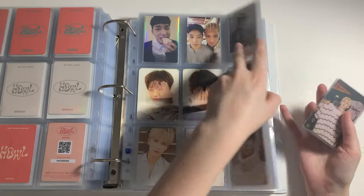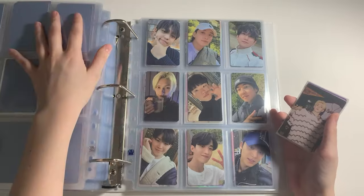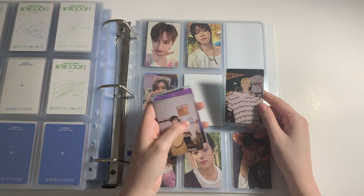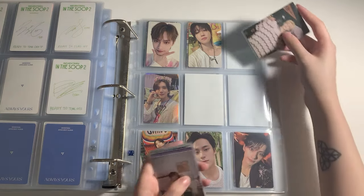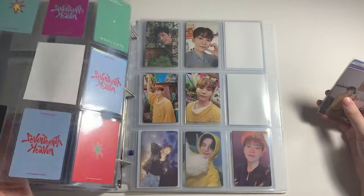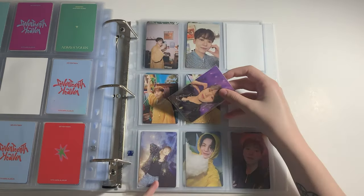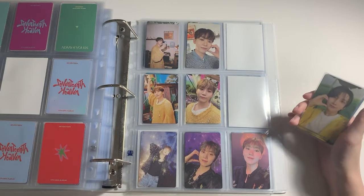Next up I have some Seventeen photocards. I only have some 17th Heaven photocards because I'm pretty much done with everything else. I did pull this one from my albums — I was trying to trade it for Seungkwan but ended up buying Seungkwan's separately. I got a few Seungkwan photocards — this concept card here, and this version. I'm technically only missing two and I already bought those, so technically Seungkwan is complete.